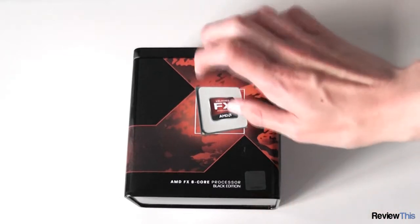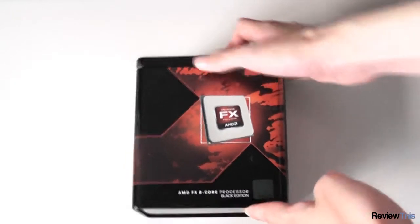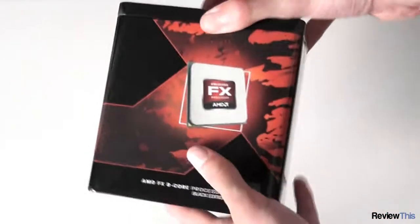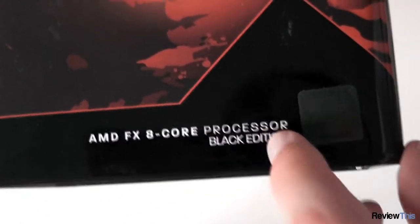So here's the box — it's actually a metal tin rather than a cardboard box. On the front we can see a very nice design with the AMD arrow, a picture of the processor, though obviously it doesn't look like that in real life. AMD FX-8-core processor, black edition.